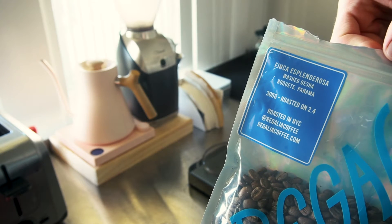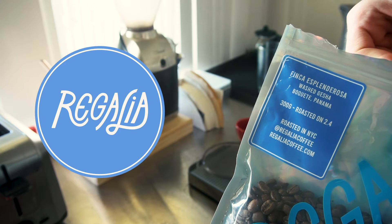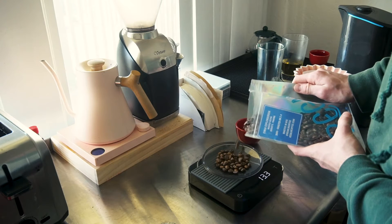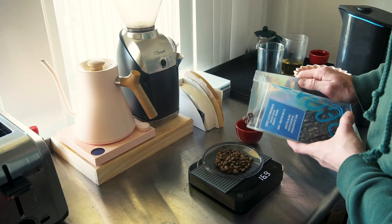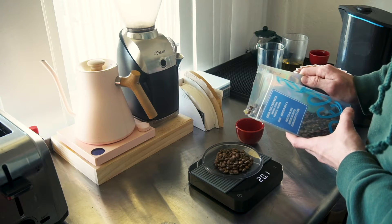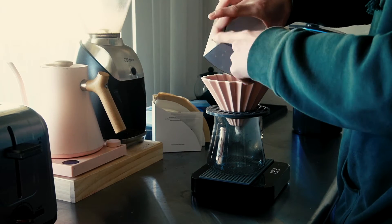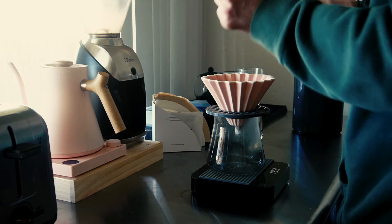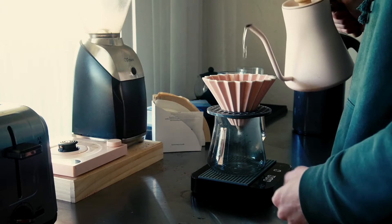Today we are dialing in the Regalia Coffee's Gesha from Panama. I have about 300 grams of this coffee and I want to get about 15 brews out of it, so we're going to do 20 grams per brew at the max — which means really it's like 19.5 after purging and losing some of the grinds to the grinder, which loves to eat up all of our coffee.